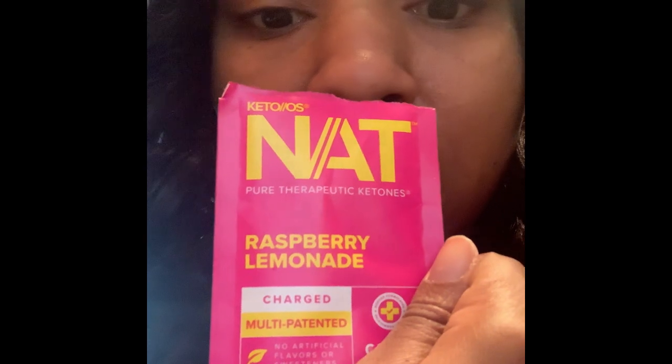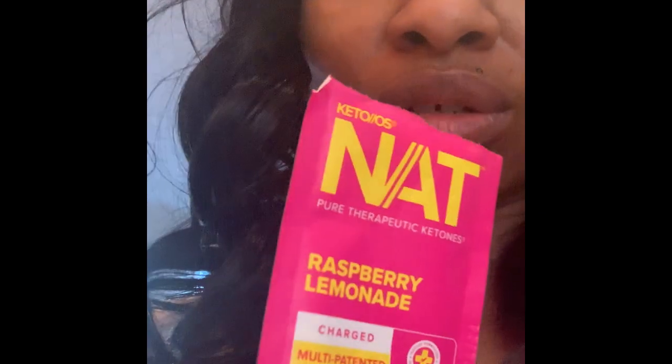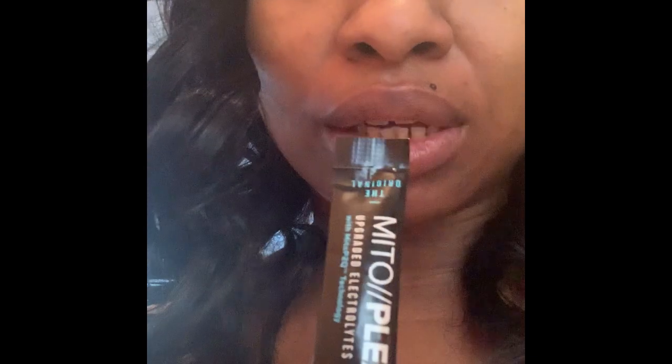I just mixed up the raspberry lemonade. I don't know if I'm supposed to mix the MitoPlex with the keto packet, so I only put this one in, and when I drink my second round of water I'll add the MitoPlex. But I'm going to see what this tastes like. I'm fine with the taste — definitely a nice taste. It tastes like raspberry lemonade. I didn't have any ice, so next time I'm going to put some ice in there because it says you have to mix it up really well. But I can definitely deal with this taste.